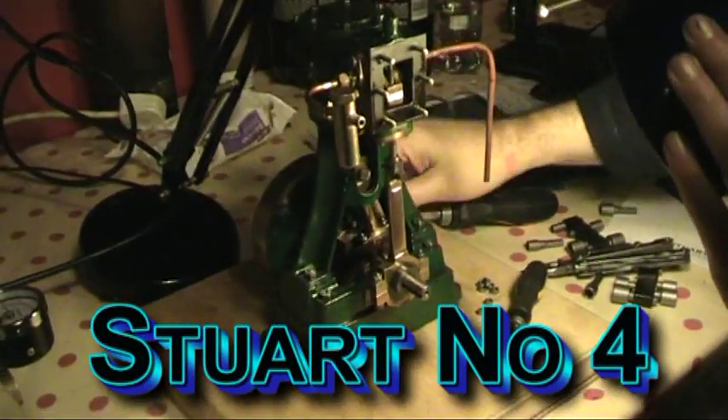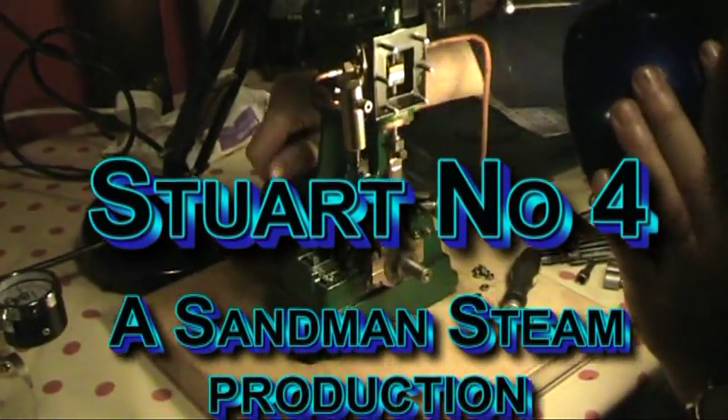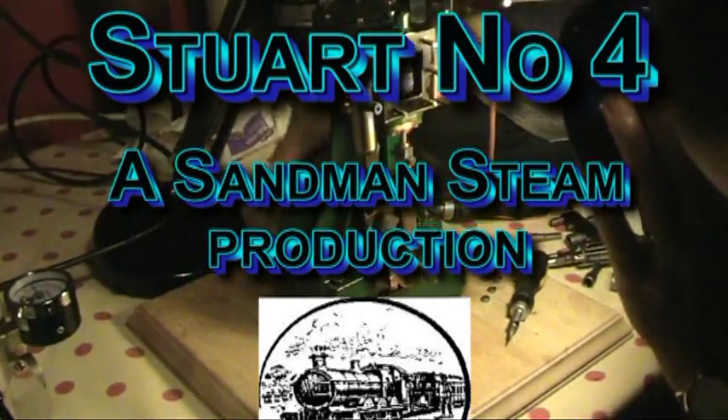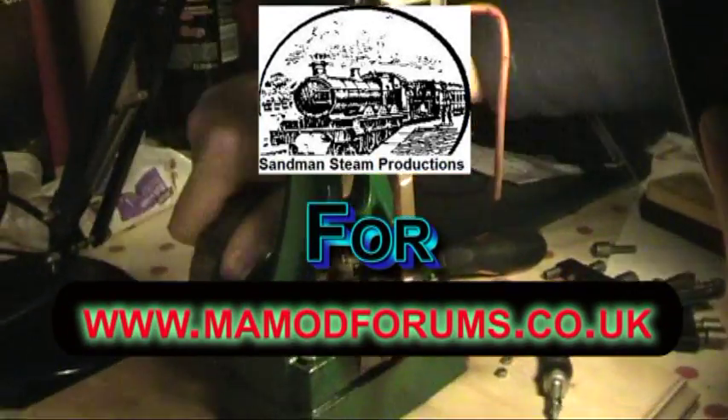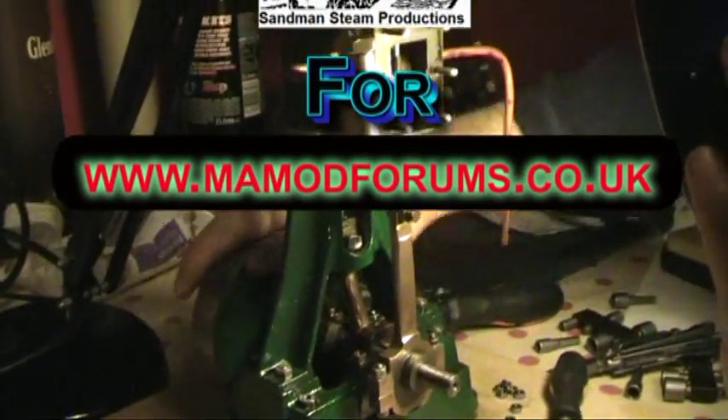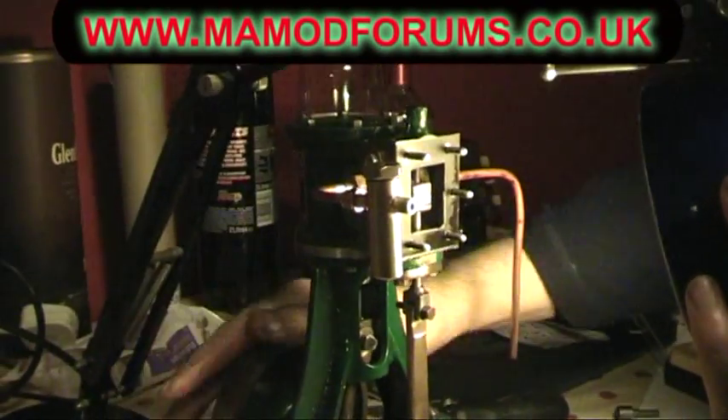Here we are, lovely day today at Swansea, and we're back here at Mooseville. We're working on my Stuart number four and this is adjusting the timing which is just slightly out.